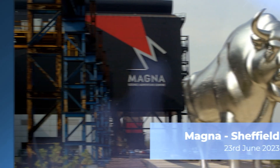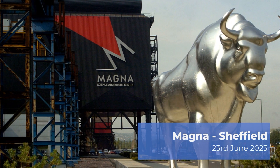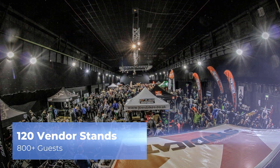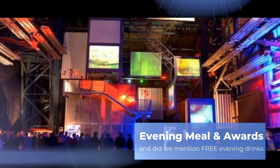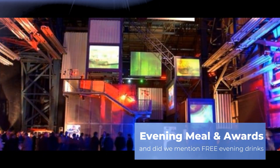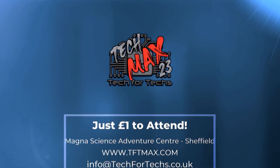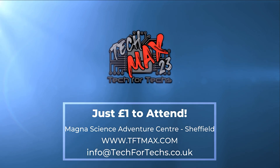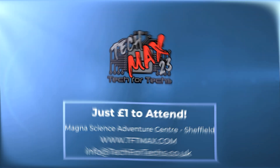TechMax 2023 will be on the 23rd of June at Magnet Adventure and Science Centre near Meadowhall in Sheffield. This event will be over four times larger than last year's event, and this year's event will incorporate a live tech awards, dedicated meeting rooms, demo and interactive areas, and up to 800 other techs just like you. Get registered now at tftmax.com.